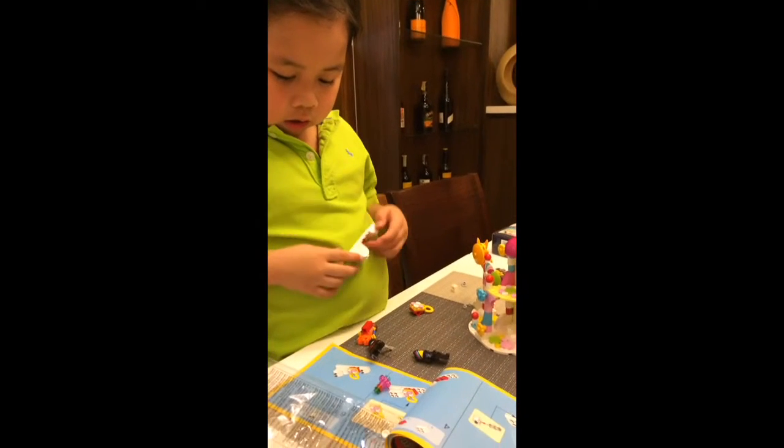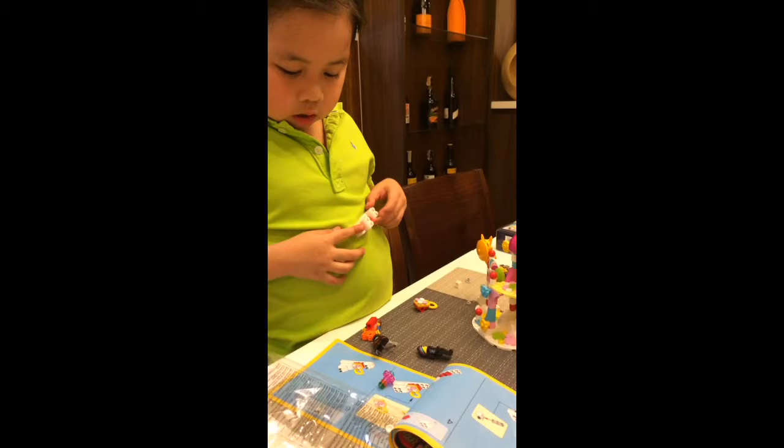This is what it looks like. This is what it feels like — here! What does it do? It does this... it's just not good because it doesn't do much.